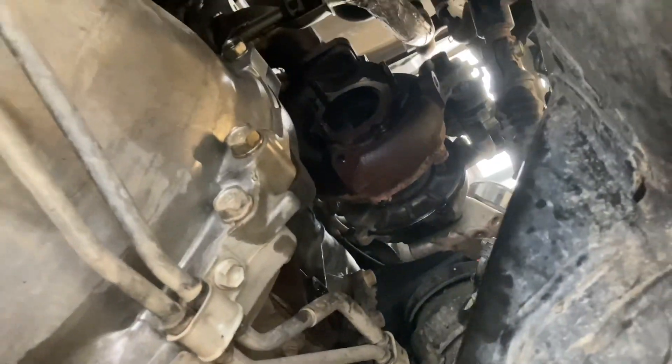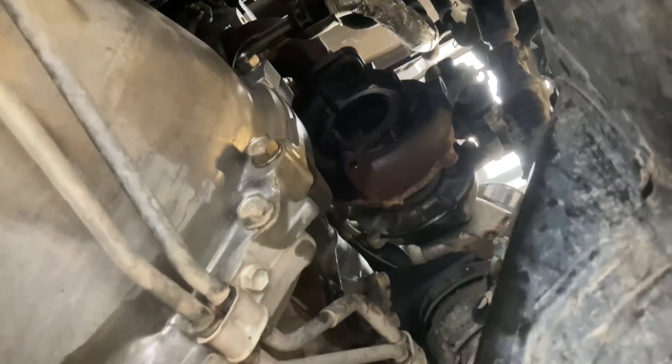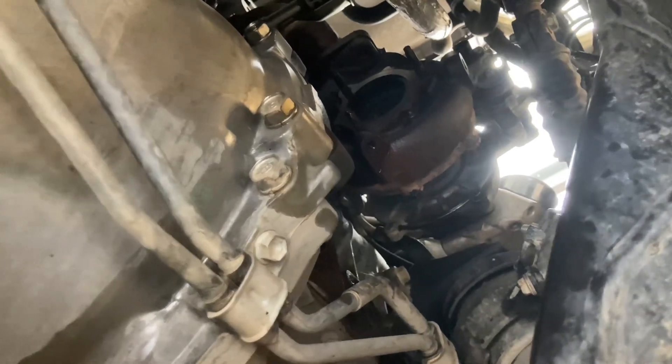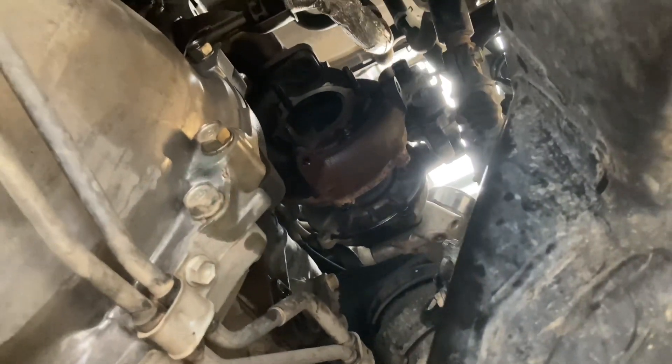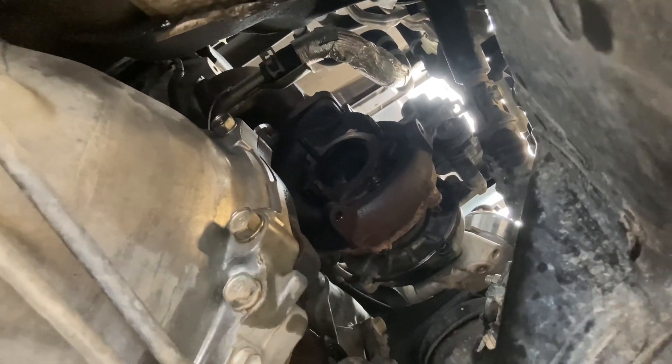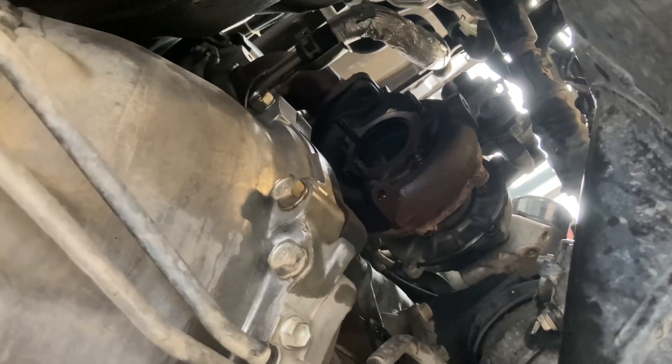I did point out without any waffle what needs to be done. Now, how about we do it with a bit of waffle? So you can see in the other video, pretty much was removing all the other stuff around the top — marking around, getting all this, that, and the other plugs off without breaking them.